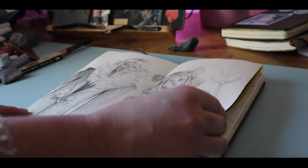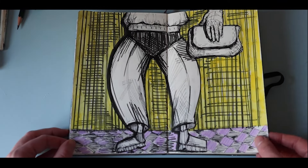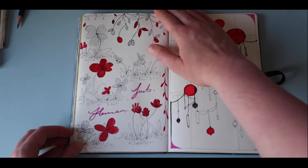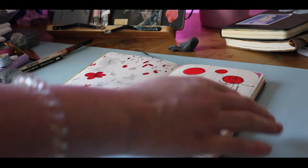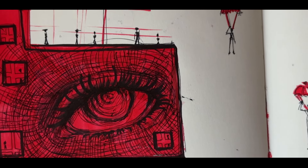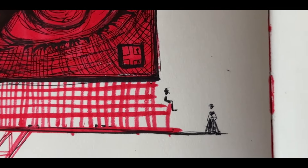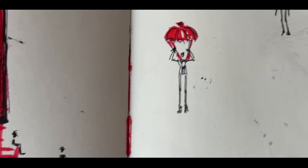On the next page we have a guy I drew with ink — I was just practicing different textures and techniques. And when we flip over to the next page we have some more doodles. This is where I was experimenting with little figures parachuting down from a building with a gigantic eye, and it was this dystopian looking place. This one was a lot of fun to create.